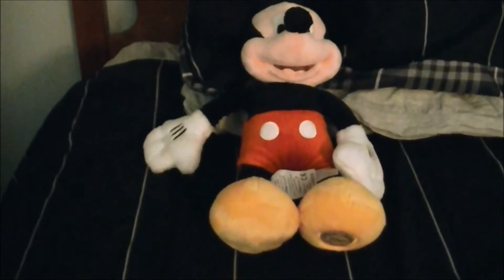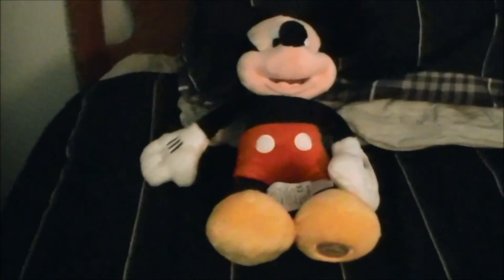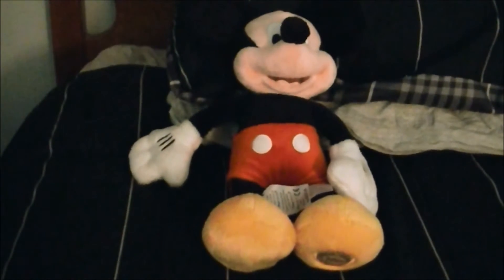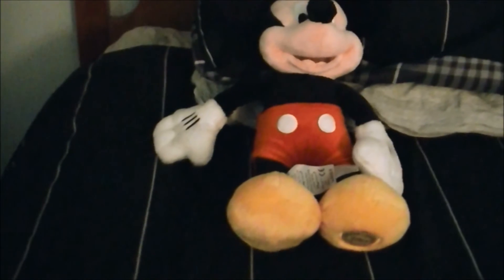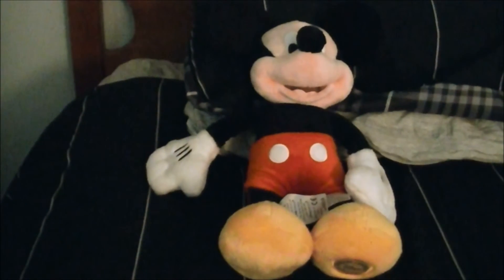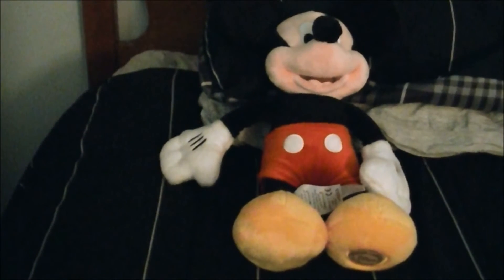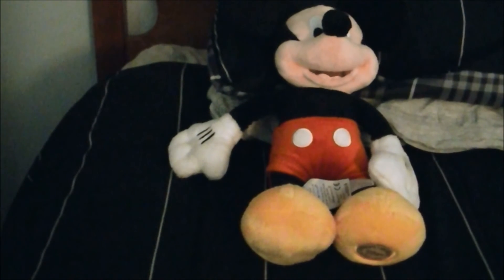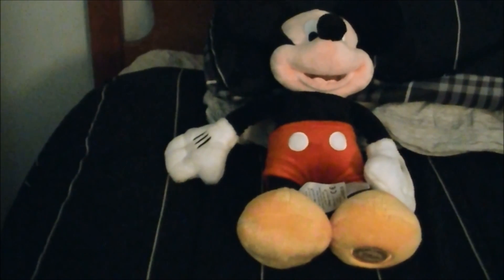Please rate, comment, and subscribe if you like this, and check out my channel for more videos. They do have other plushies from the Disney store — there's also a mini Goofy, Donald, Daisy Duck, and Pluto plush. These plushies are very liked by fans. Thanks for watching, and I'll see y'all later — take care!